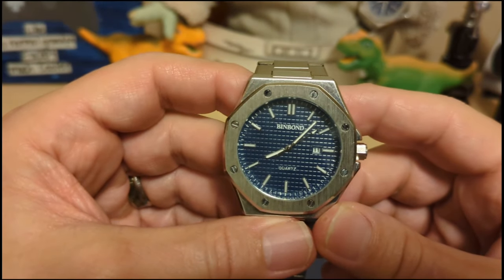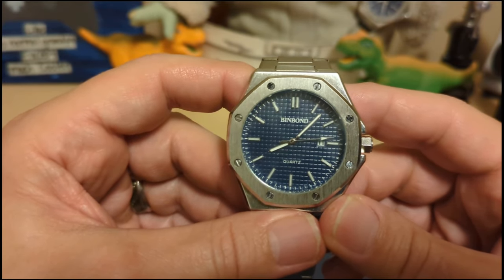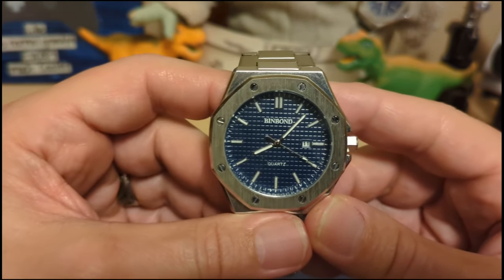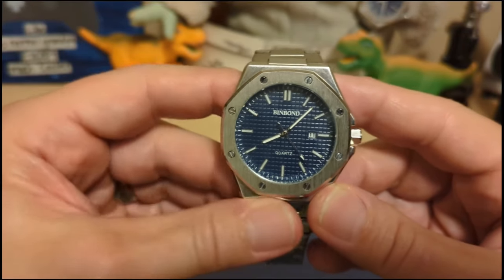Do I recommend this watch? I'm going to say the same thing I said about the current 8439: I like the watch head but I hate the bracelet. So I would only recommend this watch if you're willing to put it on a strap — and once again, you can make a strap designed for a Nautilus work.